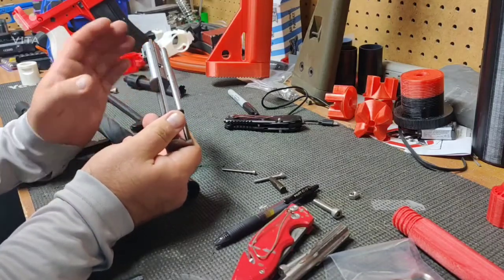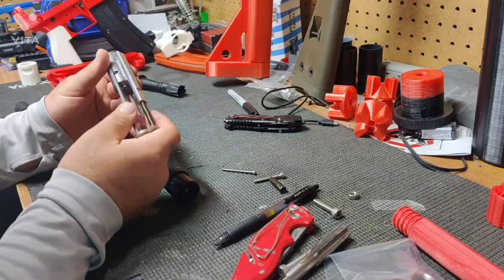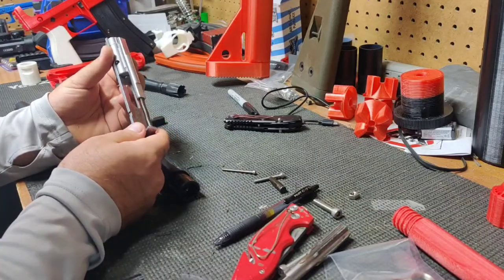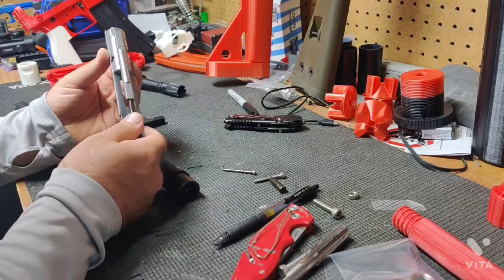The 22LR is not nearly as powerful as the 223, but for plinking, practicing, and teaching novice shooters how to shoot, it is a great cartridge. It's very affordable, even during the current ammo shortage.